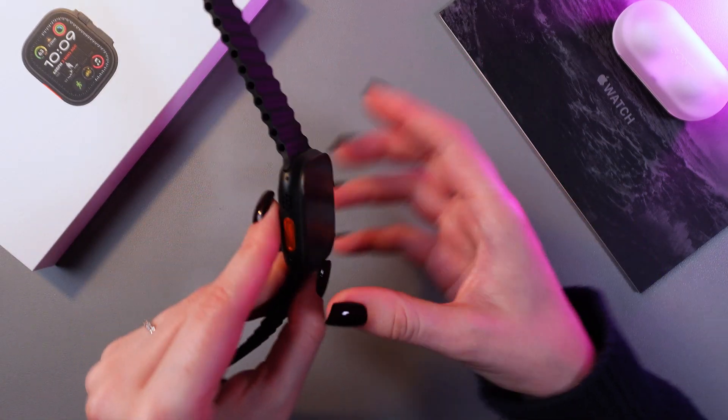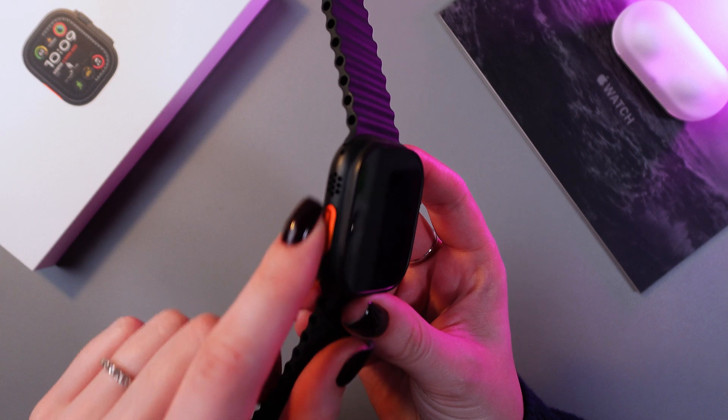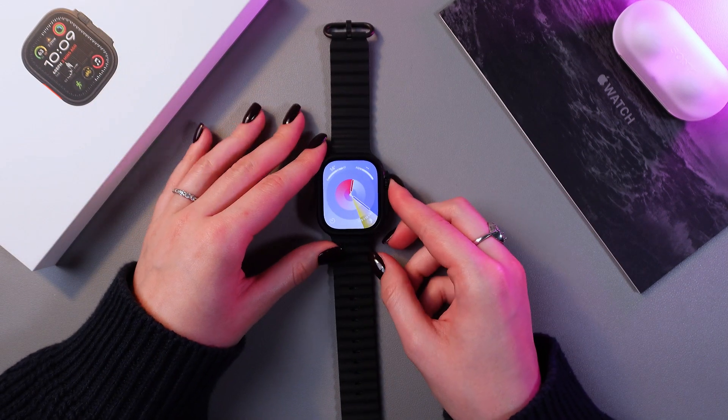The action button can be found on the left side of your watch. This orange one is the action button. Let me show you how this works.